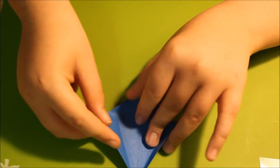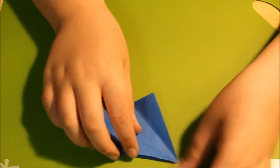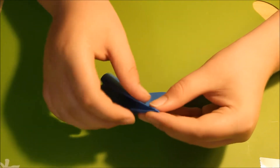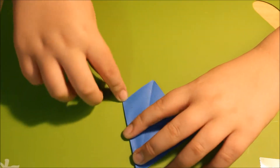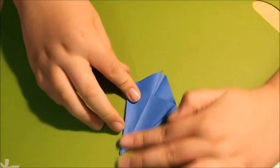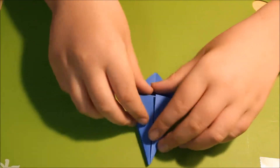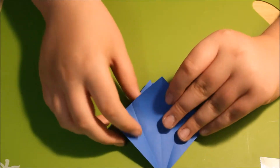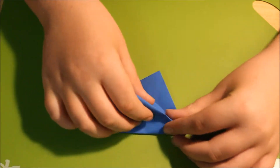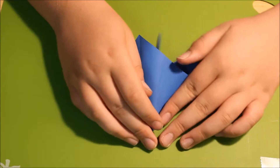Now you're going to open this up and tuck that in. Then turn your model over and repeat — fold the edges inside, just like that. Then do the same thing over here, just like that.